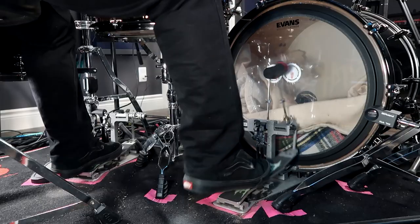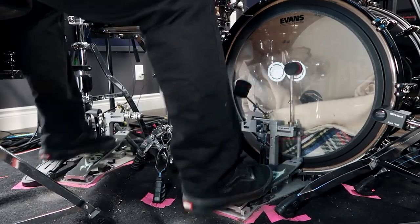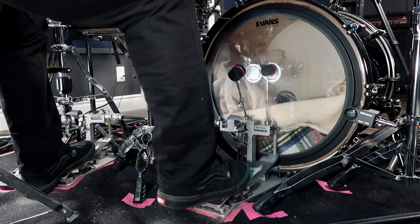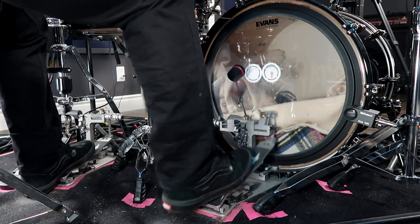Are you tired of being known as the drummer with the stiff and robotic double bass drumming? Want to add some flair and finesse to your playing and leave your audience in awe? It's all in the ankles — the often underlooked, unappreciated, and undervalued part of our body.